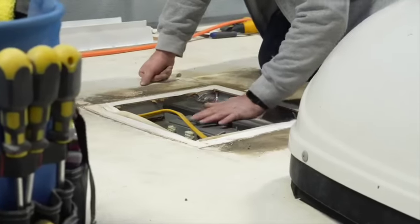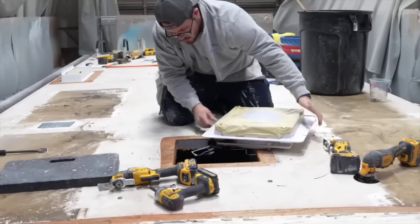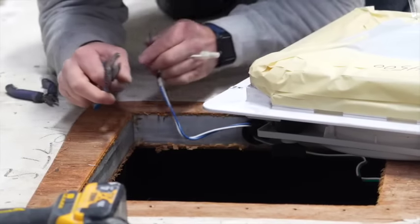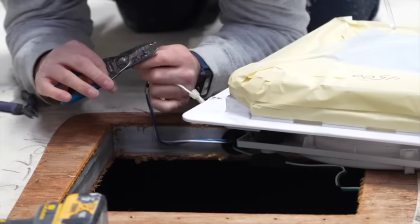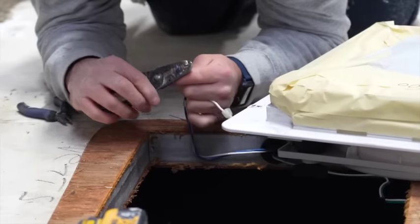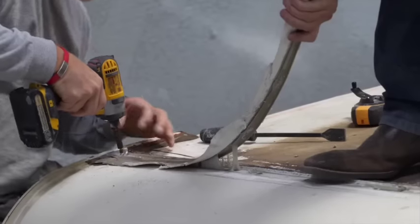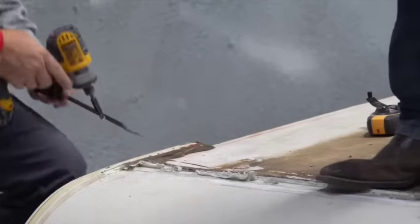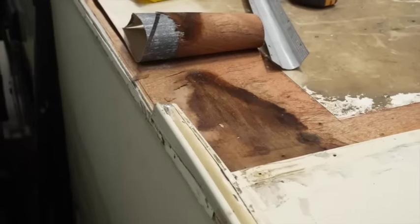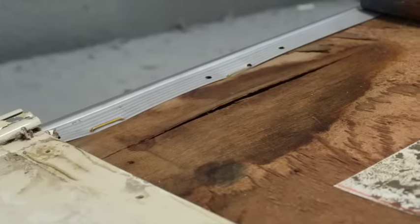We are installing MaxFan 4500s, which are powered fans. Dita did not come from the factory with powered fans, so we weren't sure if there would be wires run for them — but to our surprise it is prepped for powered fans. They did find one spot where some water intrusion happened up by the front cap. They don't think it's bad enough to require replacing any of the wood, but they are going to add rigidity with a metal patch plate so the wood doesn't continue to deteriorate underneath the FlexArmor product.